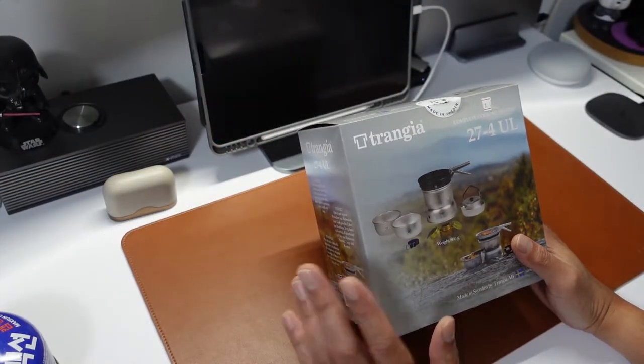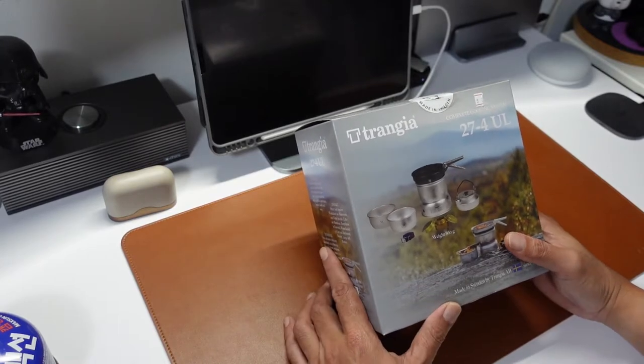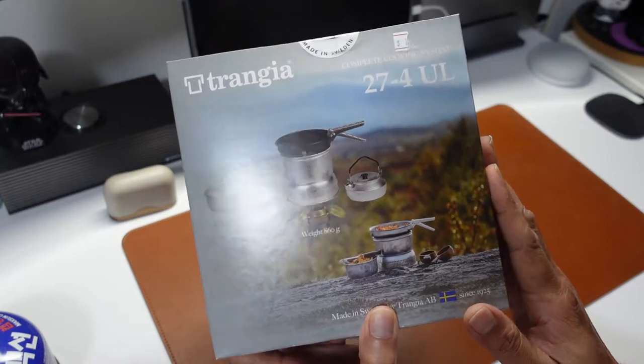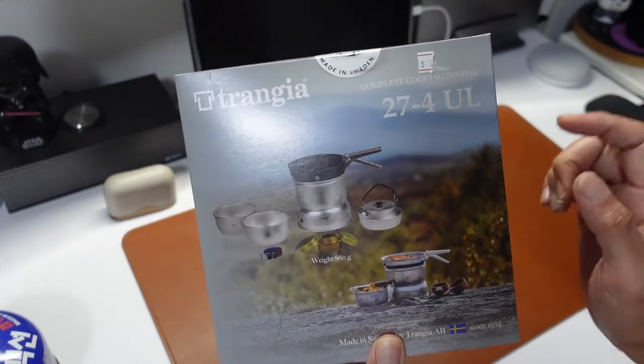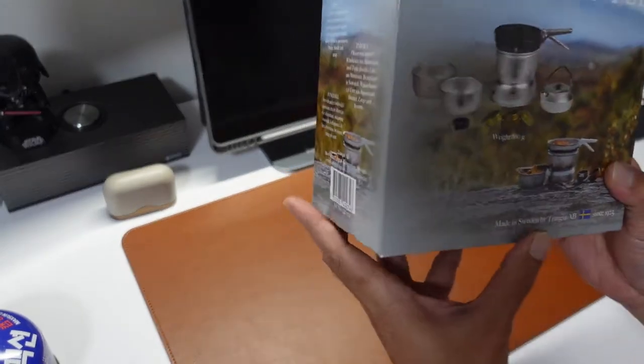Welcome back to Camping Penta Production. Happy weekend, hope you all enjoy your weekend also. Today I'm going to take a look at the Trangia 27-4 UL Ultra Light Complete Cook System from Sweden. Made in Sweden by Trangia.